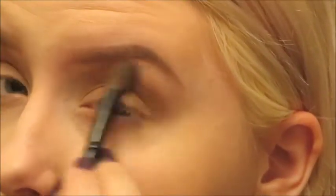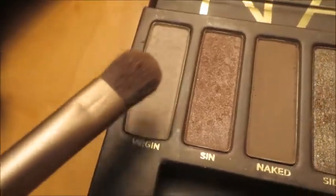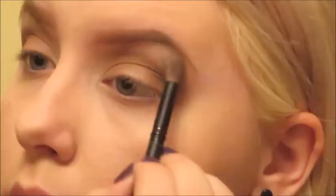So I'm blending the heck out of that, just making sure that everything's soft for the daytime look. Then I'm adding the color Virgin as an inner corner highlight. I'm also taking Strange from the Naked 3 palette and putting that on my brow bone.